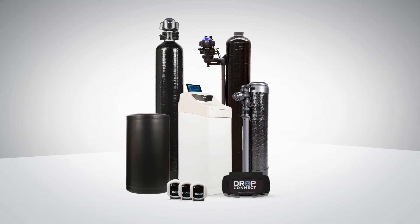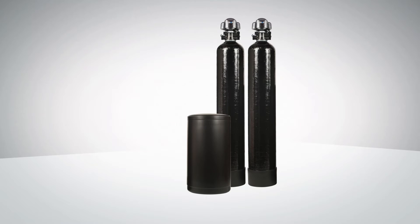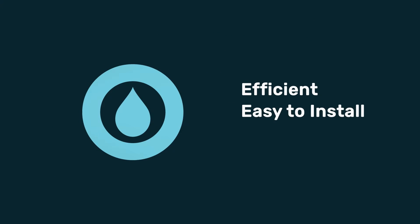Drop has created the most revolutionary line of water treatment products in the world. This video will show you just how the Drop Duplex Softener works and what makes it so revolutionary. Drop softener systems are efficient, easy to install, and easy to service.